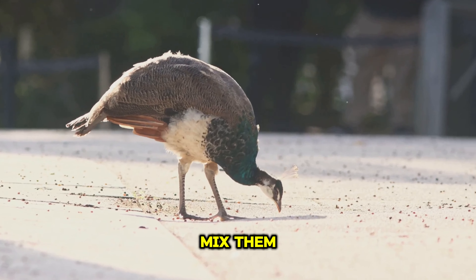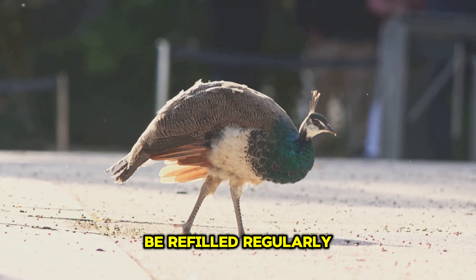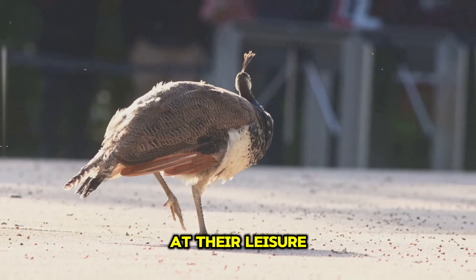Do not mix them. These stations should be refilled regularly to ensure the peacocks always have something to eat at their leisure.